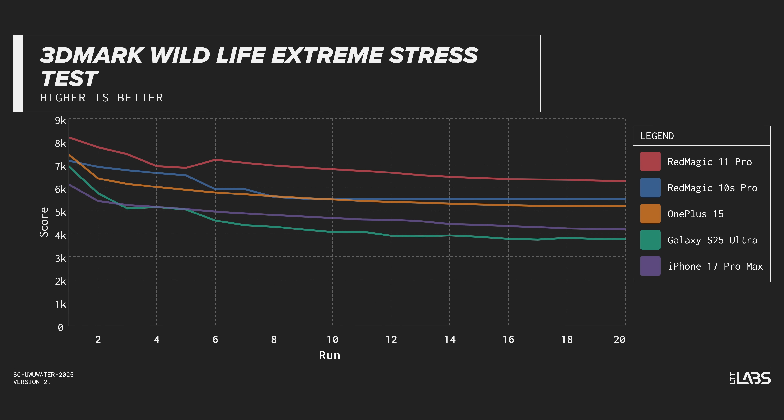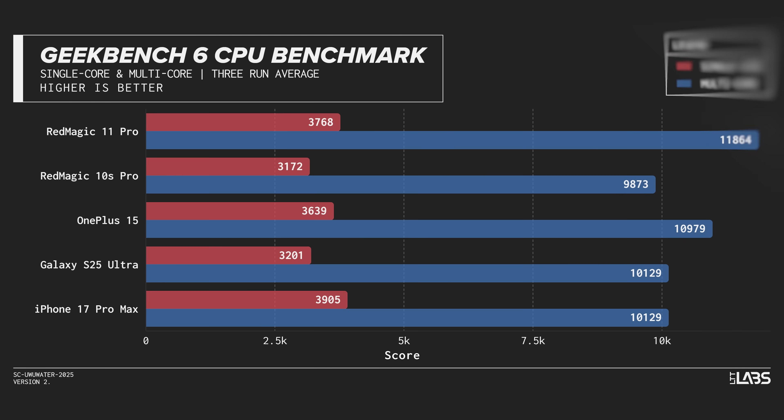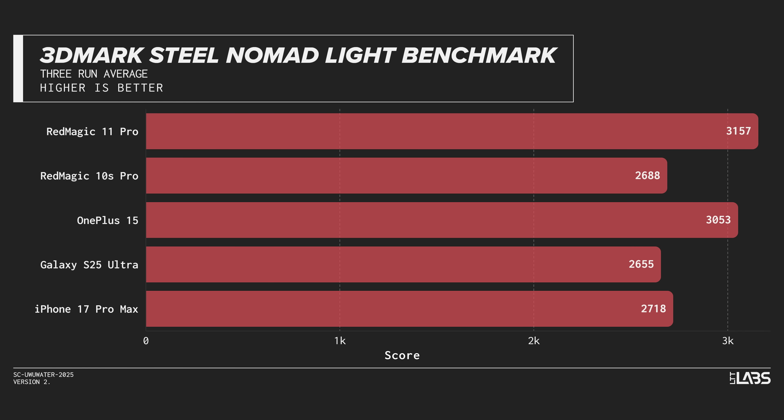With the teardown out of the way, let's talk performance. By all accounts, Qualcomm's claims about the Snapdragon 8 Elite 5 platform having the fastest mobile CPU in the world ring true. The Red Magic 11 Pro hit the highest scores we've ever seen across multiple 3D Mark and Geekbench benchmarks — even higher than other phones we've tested with the same processor — though they may have some fine-tuning to do on their fan curve.